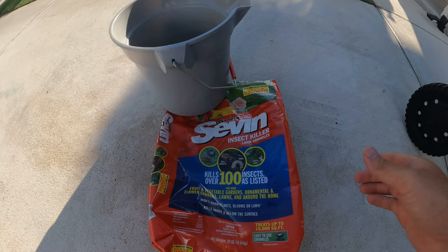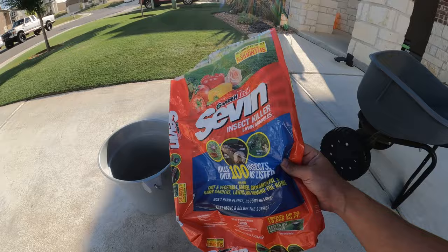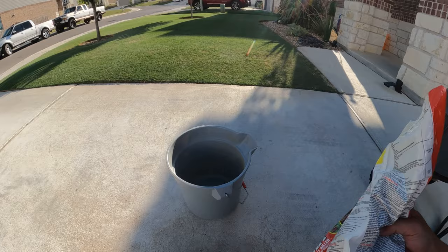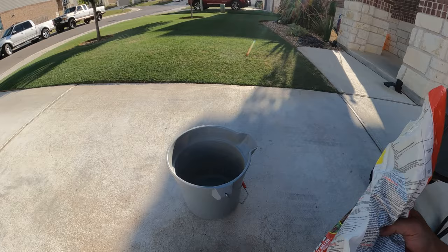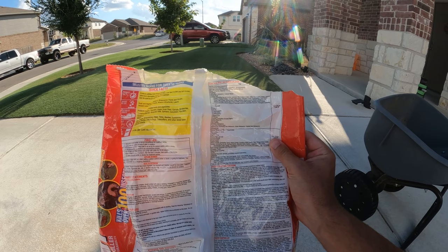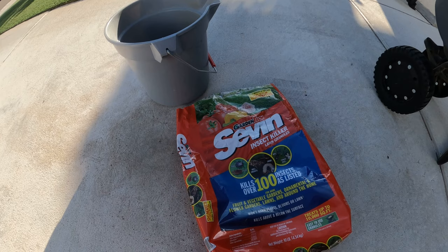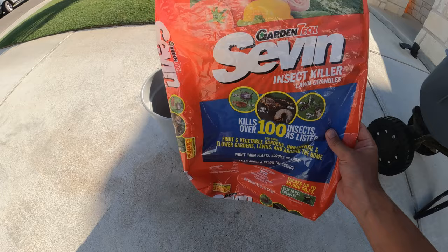I'm going the granular route today and using the rest of a bag of Sevin that I picked up last year when I made that armyworm video. I've got about eight pounds in the hopper, which puts me right at about two pounds per thousand square feet — that's the medium rate. At that rate it controls things like annual bluegrass weevil, bermudagrass mites, chiggers, clover mites, crane flies, mole crickets, spiders, and so on.